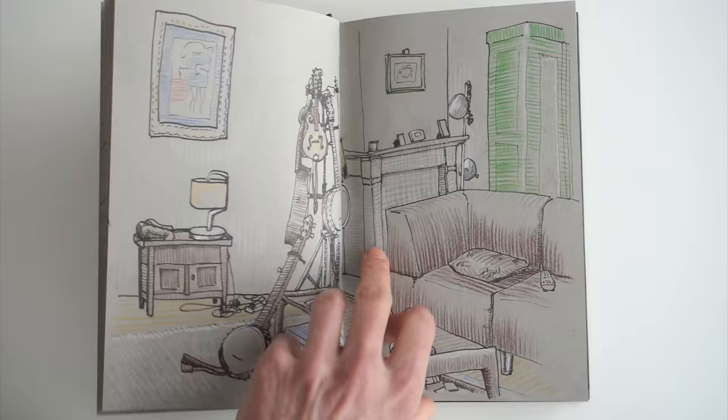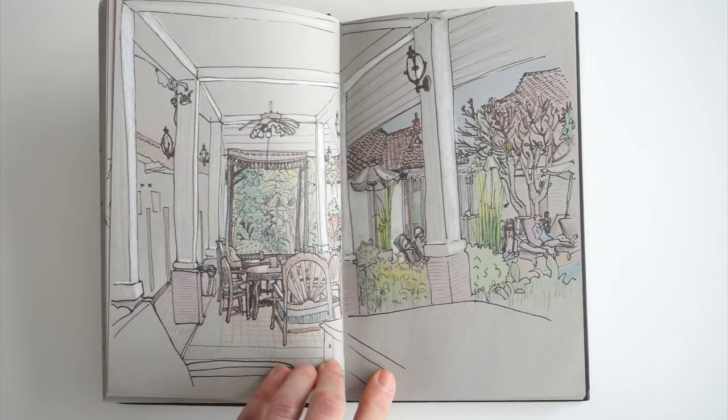Sometimes I won't draw in this book for weeks, but that's fine. I know that these drawings take at least an hour or more, so I need to calculate that when I start a page.